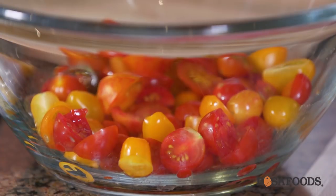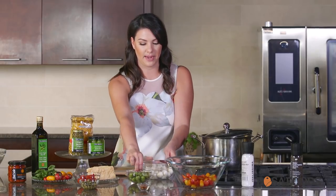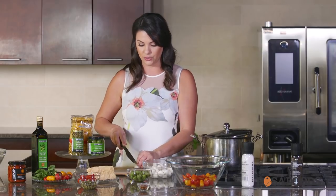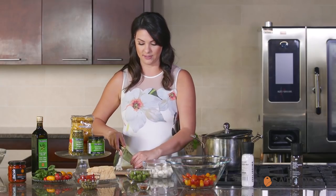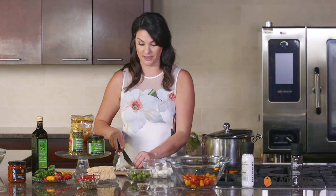We have our heirloom tomatoes already halved and quartered, so those are going to get set aside in a large mixing bowl. Next we're going to prepare the bocconcini and the olives — we're simply going to quarter the bocconcini. This pasta is going to get tossed into the sauce, so the heat from the pasta is going to melt the bocconcini and it's going to be really good.